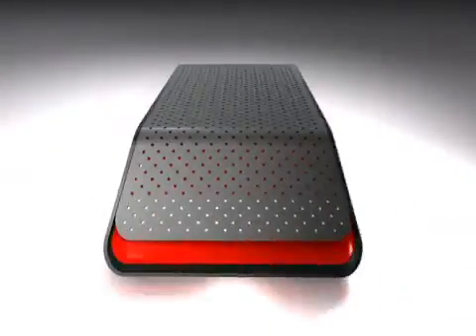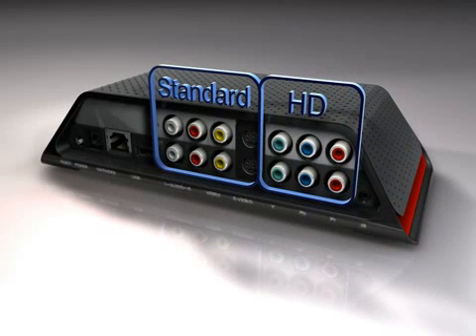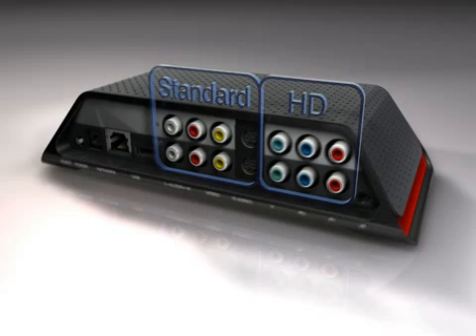The Slingbox Solo can connect to one high-definition HD device or one standard definition SD device, such as a DVR, cable box, satellite receiver, or DVD player.